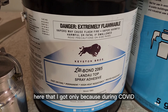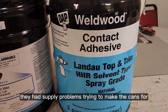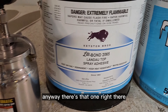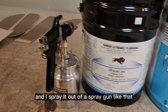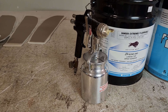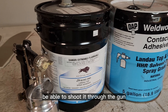I got the cheaper version only because during COVID they had supply problems making the cans for this brand. So I had to buy one of these. Anyway, there it is — and I spray it out of a spray gun. The other comment I always get is do I thin this contact adhesive to be able to shoot it through the gun?